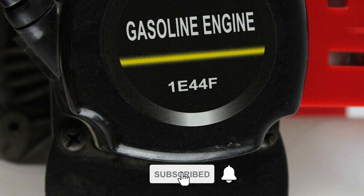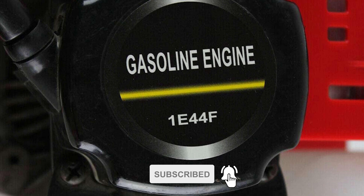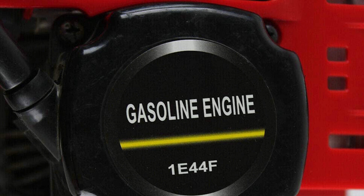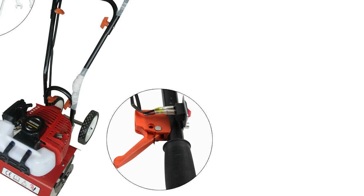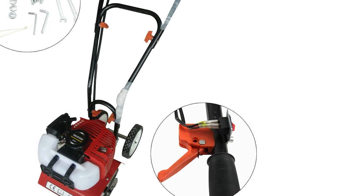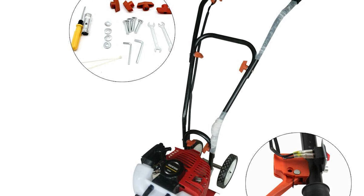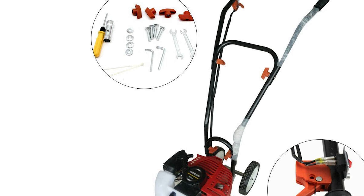The tilling depth can be adjusted between 8 to 10 inches by the turn of a knob on the handlebar. You can use it to till your vegetable beds or flower beds, or just about any kind of soil you need to cultivate. This tiller is a lightweight and easy-to-use tiller.